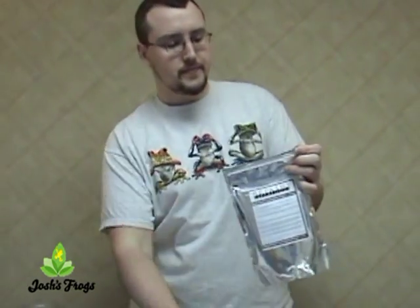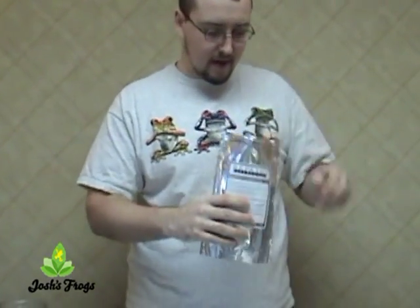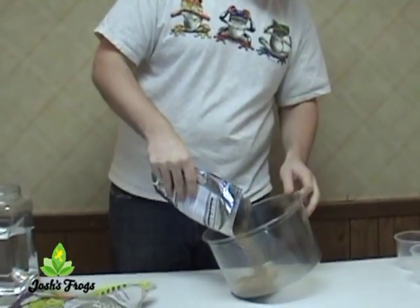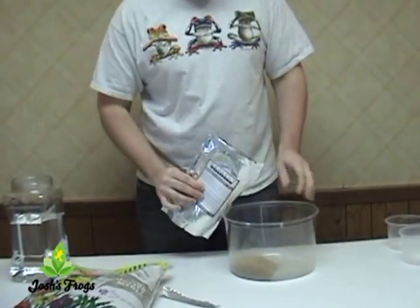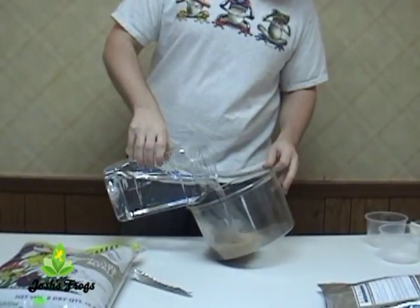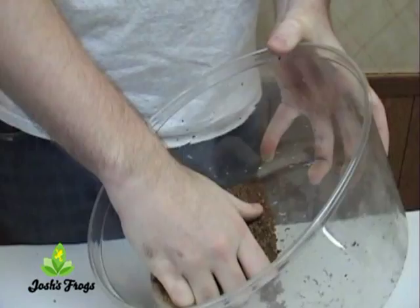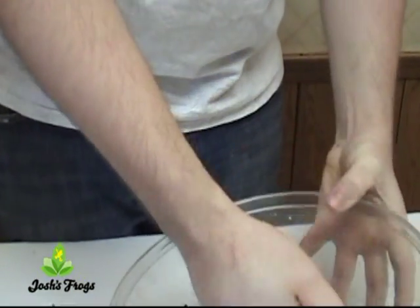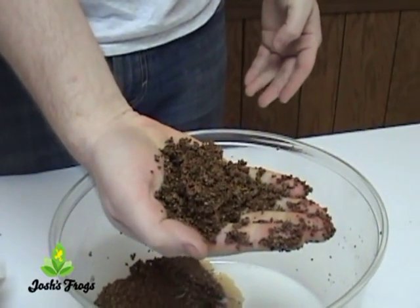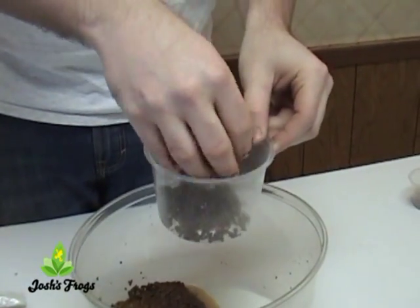First, go ahead and open a container — in this case a Superhatch — and pour it into a larger container. Now you'll need to add water. I prefer to use RO or distilled water, but chlorinated tap water is alright too. Just pour a little water in there, just a little saturated. Stir it so it's nice and soaked and then grab it and squeeze lightly. You want to be able to squeeze it in your hand so it sticks together, but water doesn't drip out when you squeeze it.